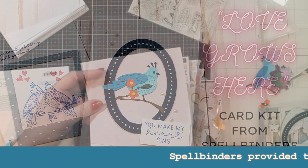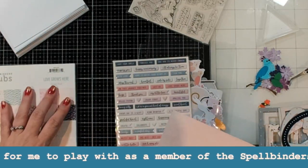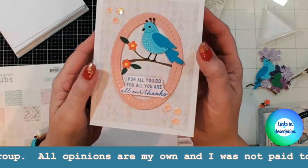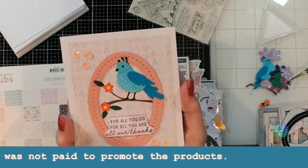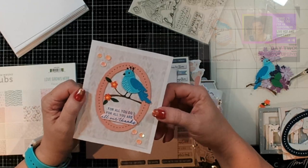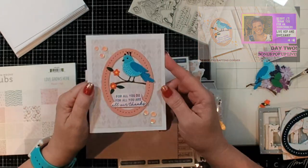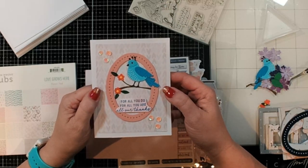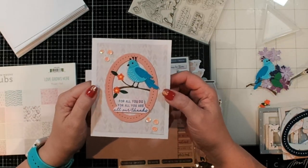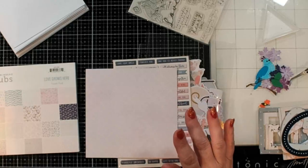Hi guys, this is Debbie with Debbie J's Crafting Corner. Today I'm using the club kit from Spellbinders - the card kit of the month called 'Love Grows Here.' All of these things are just so super pretty, including this lovely little partridge. This card was actually made during a live stream celebrating reaching 4,000 subscribers, and we had basically two days of live hopping - it was like a big crafty party.